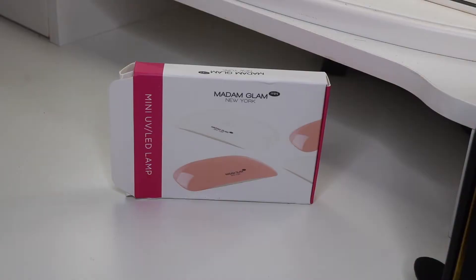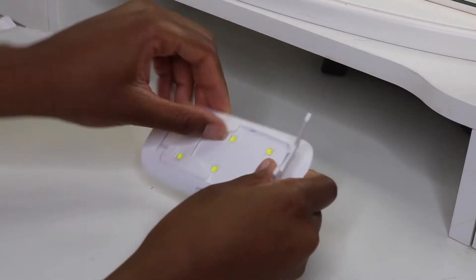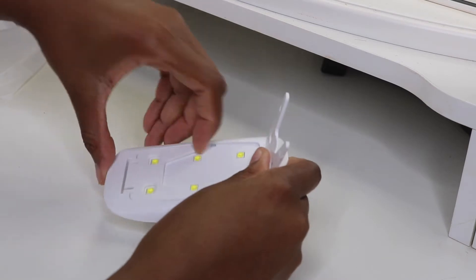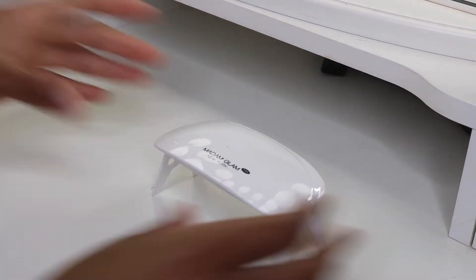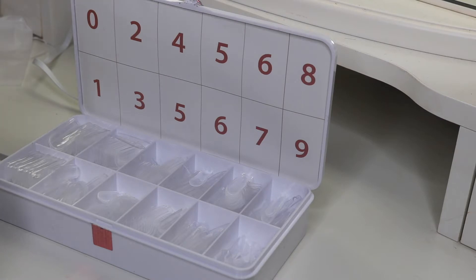The two that I'll be using today are Rosy Nude and Workaholic. This package comes with its own LED lamp — it's a mini lamp — and I'm going to unbox it for you. It comes with a plug-in piece and two stands so you can stand it up. You just plug it in and turn it on.